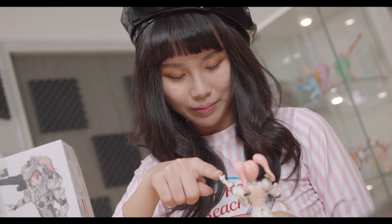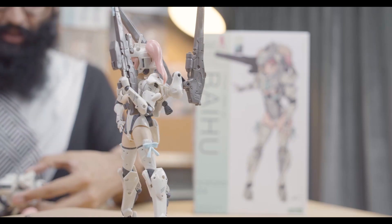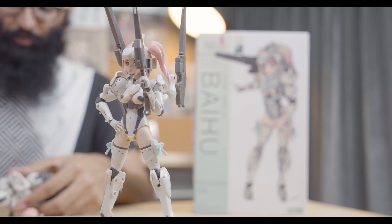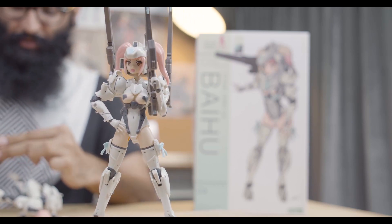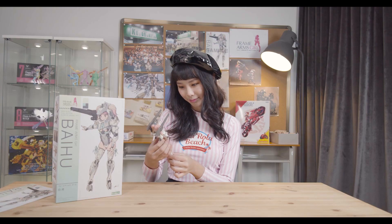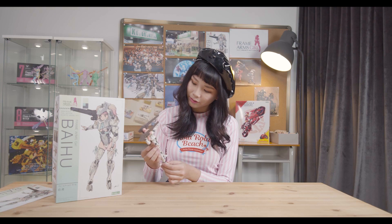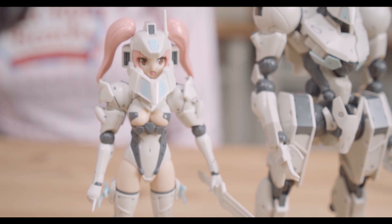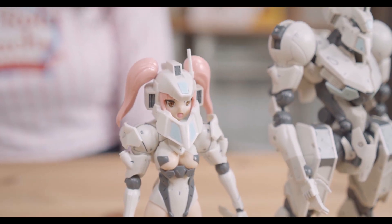And here she is! The finished and completed Frame Arms Girl Baihu. Ash, what do you think? I'm a huge fan of Yoji Shinkawa's style, and my friends know I'm a huge nerd of his works. You can see his unique style seep through this plastic model — that's the reason why I really wanted to push forward to reviewing this F.A. Girl. She has very thin triangular curves and legs, reminiscent of the Shinkawa style, and her headpiece is a very iconic jaw shape, reminiscent of a certain robot he's very famous for.